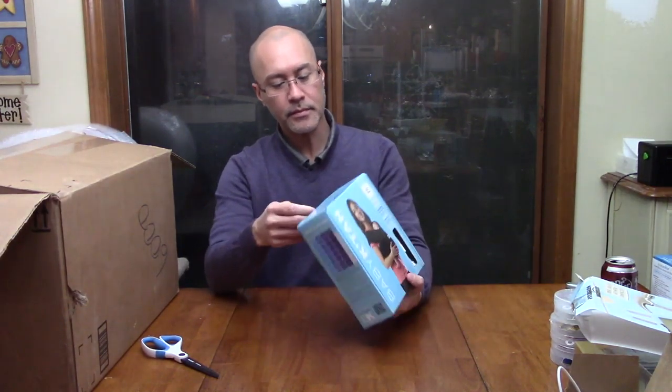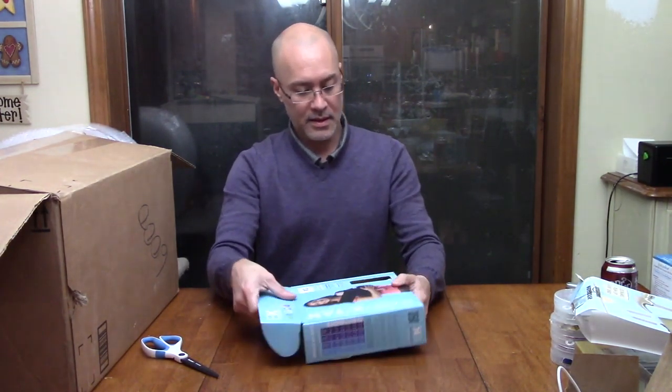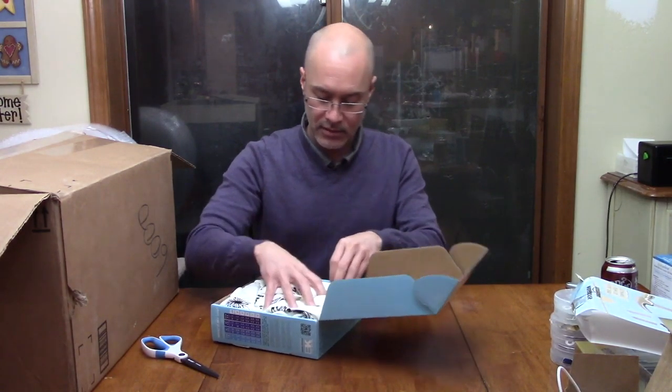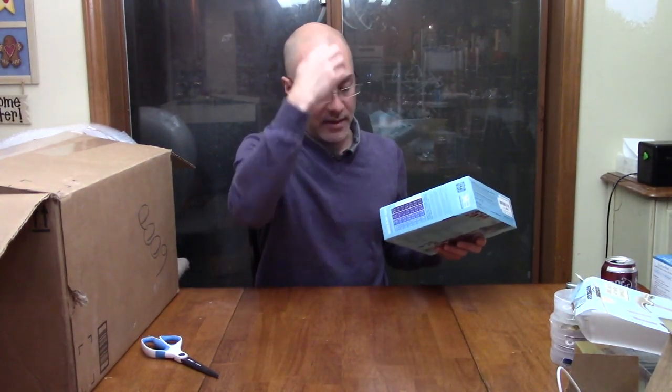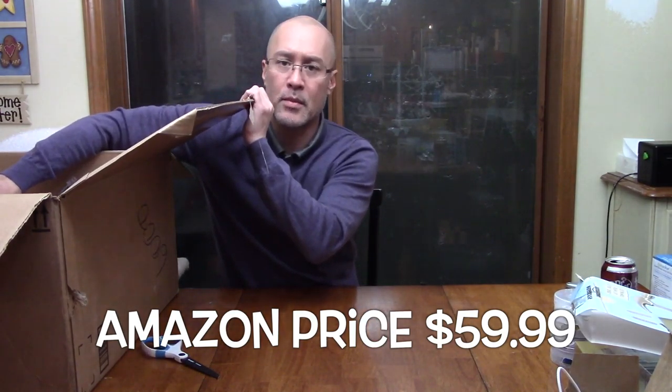On the back it shows dad and baby. This says extra small. I have no idea how to use these things — it looks like someone put their dress in here. I'll have to look at that later and see if it's functional, but that's something I'm not familiar with. Baby Katan — I couldn't even offer a confident price. Maybe 15 bucks.